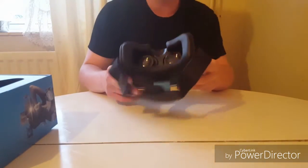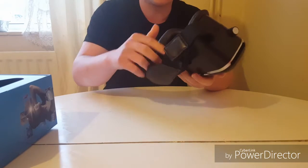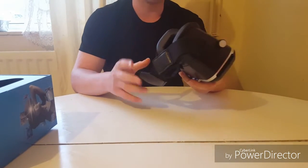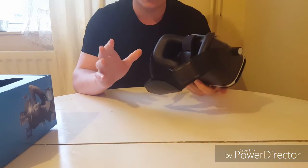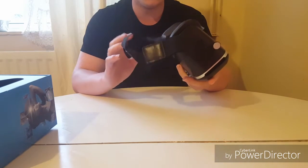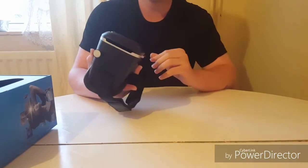Going over to the headset itself — to be honest, with this nice leather thing going all the way around it, it's actually really comfortable on your head. I was really surprised. And when you're wearing these I must tell you, you do look a bit of an idiot.